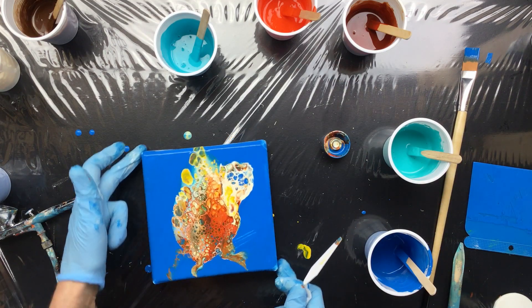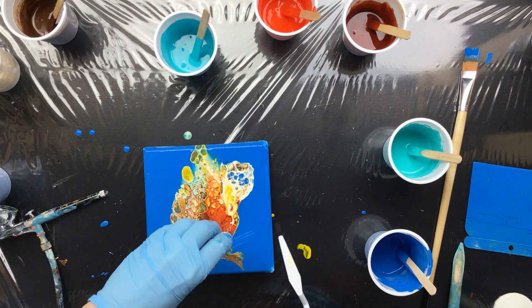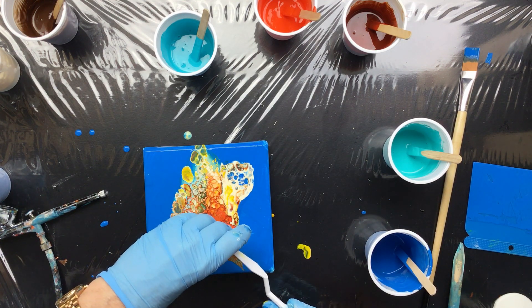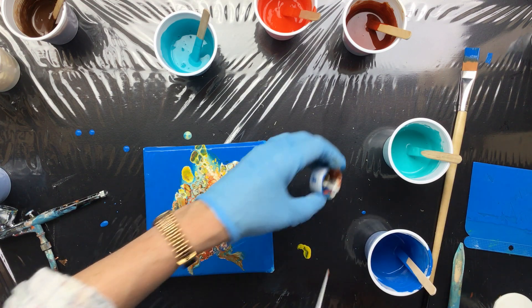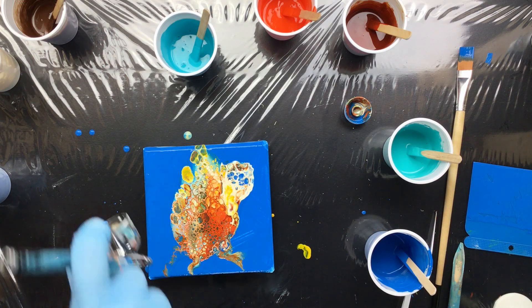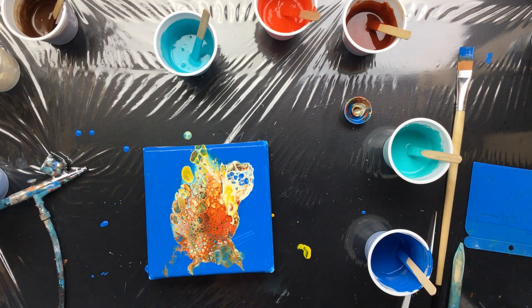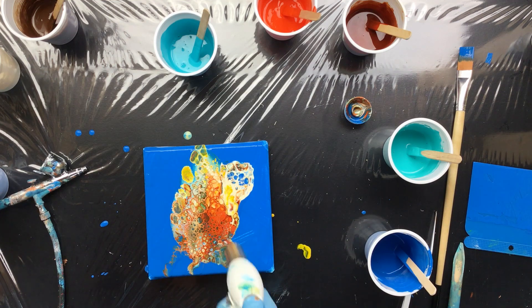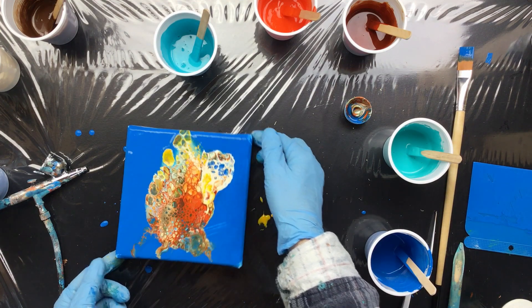That looks kind of nice. I'm not really liking the orange - the yellow in it. So next time I'm not going to do the yellow. This is a nice little cute little painting, if I do say so myself.